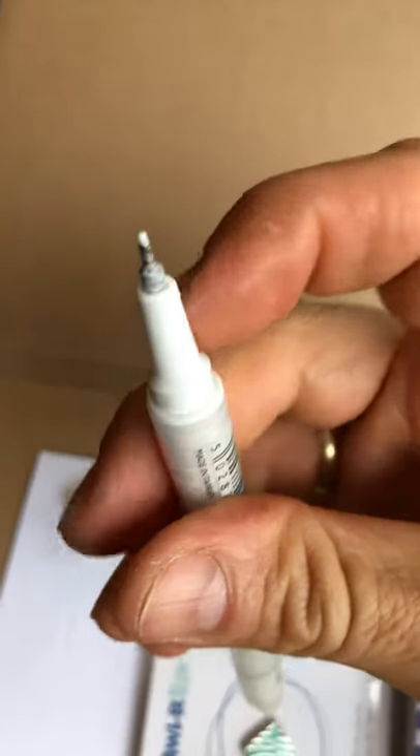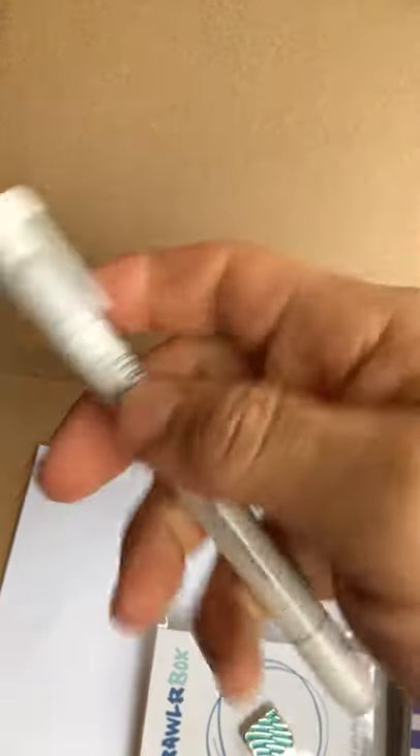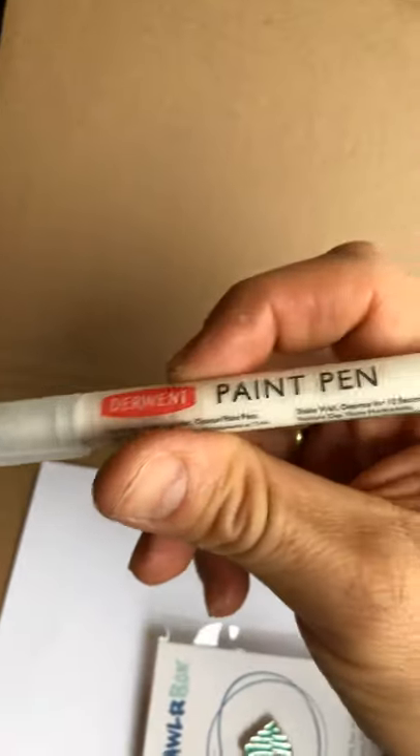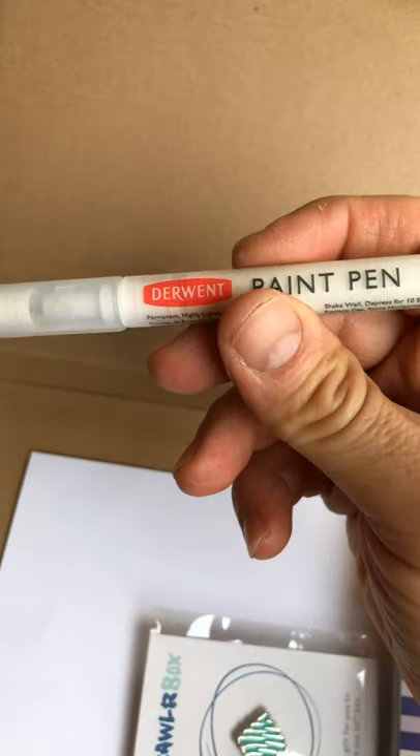This is a Derwent paint pen. I'm not a big fan of these Derwent paint pens because I think they leak a lot around the edges. I do like Derwent products, but the paint pens I just think leak too much. We'll try this — I didn't actually use this in my drawing; maybe I can add some highlights to it now while I'm filming.